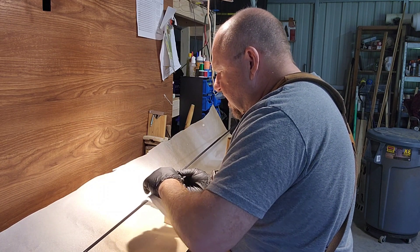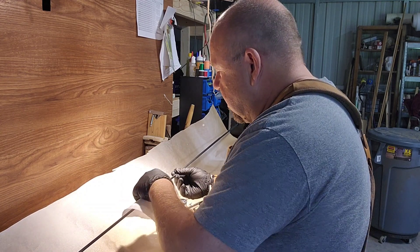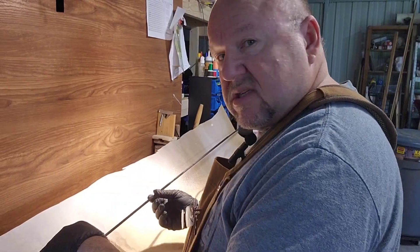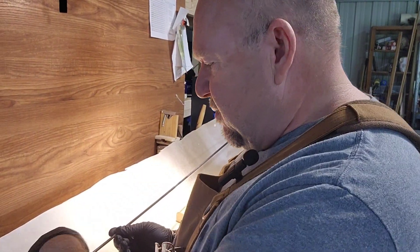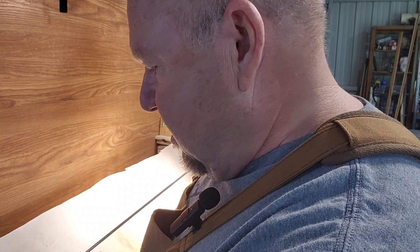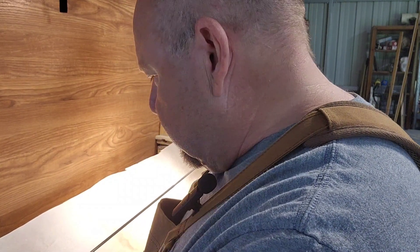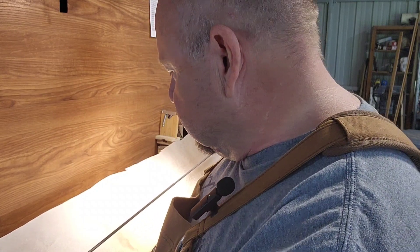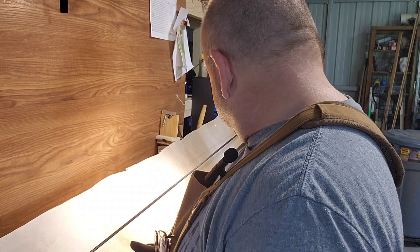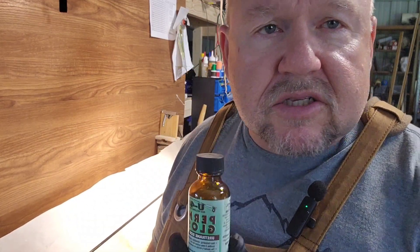I'm going to be adding a little bit of red metallic flake onto this. And as usual, I'm going with my go-to for sealing, since the customer wants this sealed, which is the U40 Permagloss.